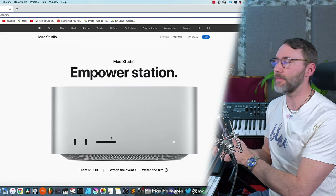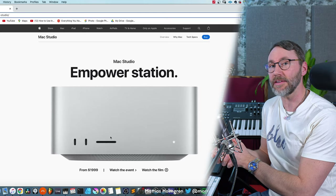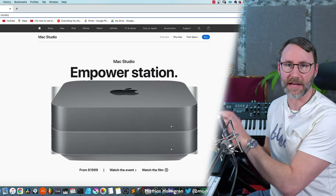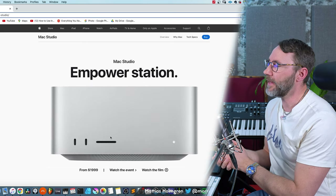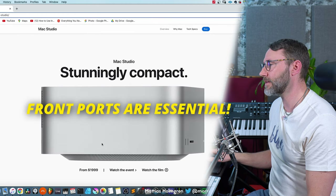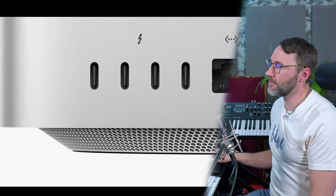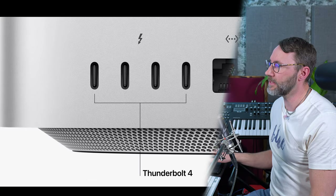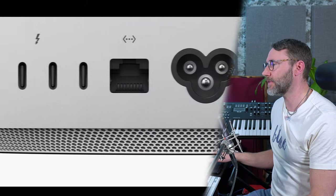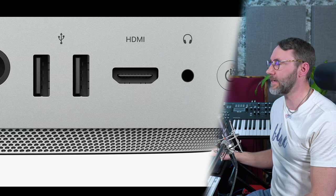Let's begin talking about the connectivity and IO ports available on the Mac Studio. It basically looks like a twin hamburger of a Mac Mini - two older Mac Minis stacked on top of each other. On the front side we have two Thunderbolt ports and a memory card slot. On the back side we have four Thunderbolt 4 ports, 10 gigabit Ethernet, the power connector, two USB-A ports, HDMI, and a pro high-impedance jack for headphones.